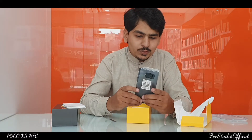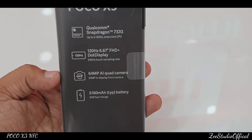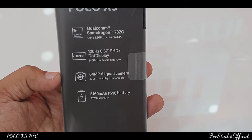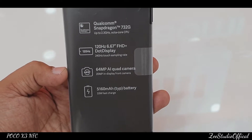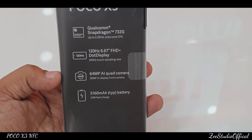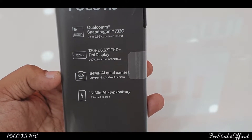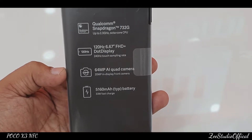On this side we have some specifications mentioned: Qualcomm Snapdragon 732G, 120Hz 6.67-inch Full HD Plus Display. The most highlighting feature is 64MP AI Quad Cameras, and the most important thing is the battery capacity of 5,160 mAh.